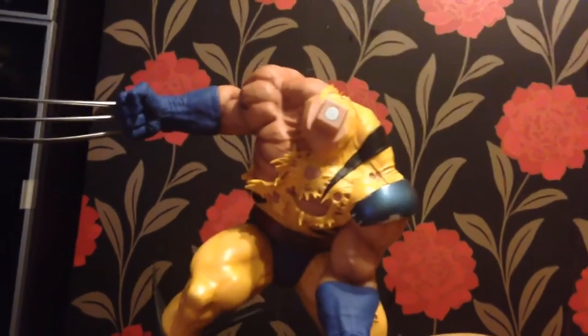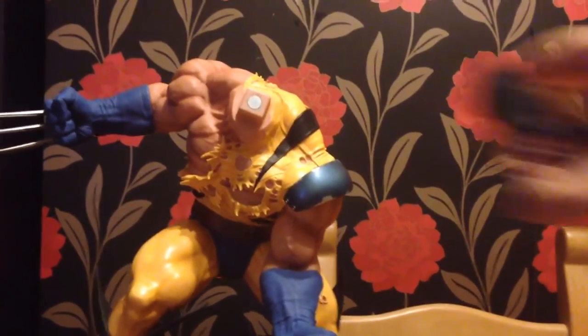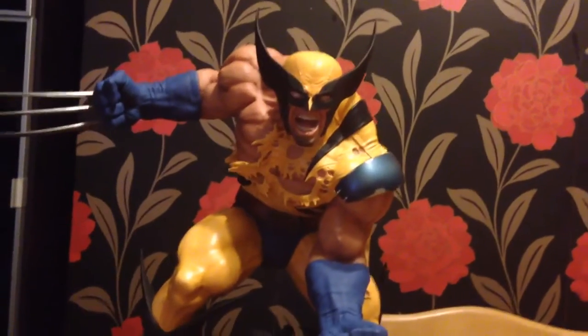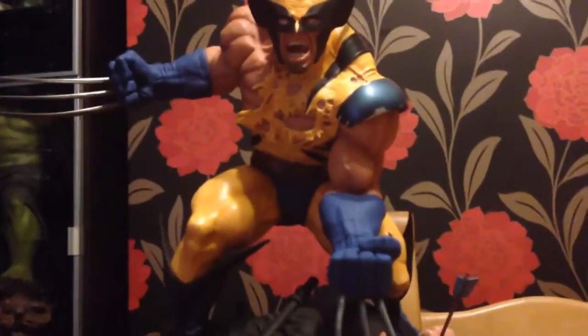The magnet is pretty strong on the head. Let's put the other head on — here we go. So that's my unboxing video for Wolverine versus Ninjas.